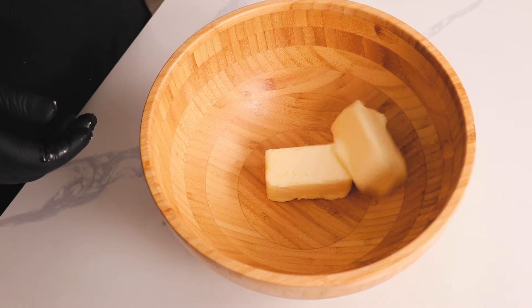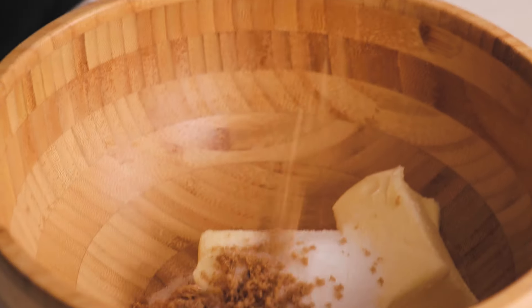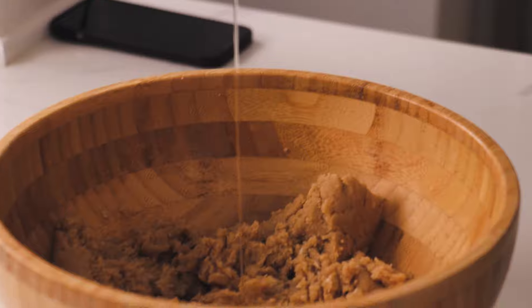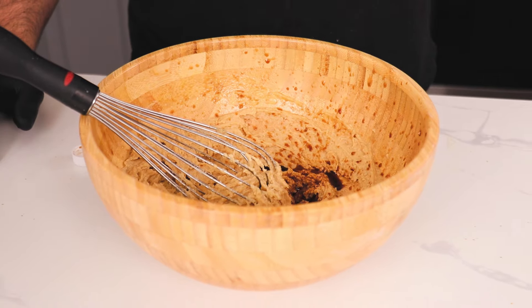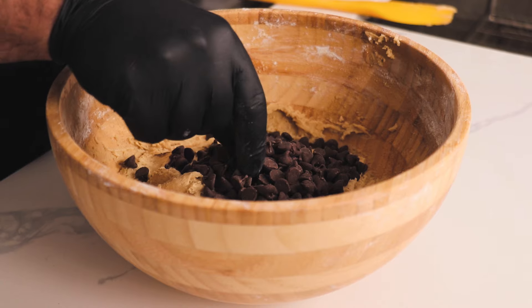Here's what it said: one cup of unsalted butter, one cup of granulated sugar, one cup of packed light brown sugar, two large eggs, two teaspoons of vanilla extract, three cups of all-purpose flour, one teaspoon of baking soda, half a teaspoon of salt, and one cup of semi-sweet chocolate chips.